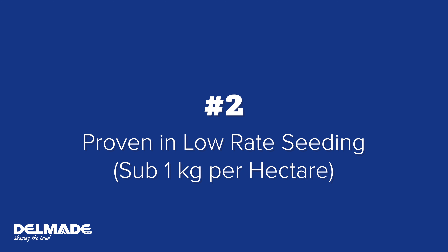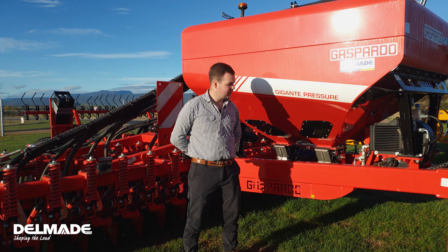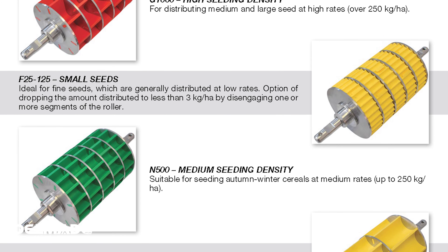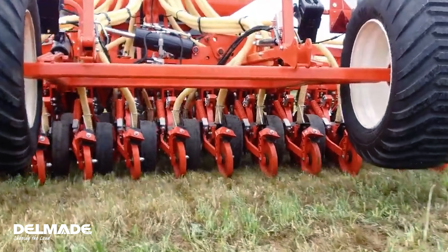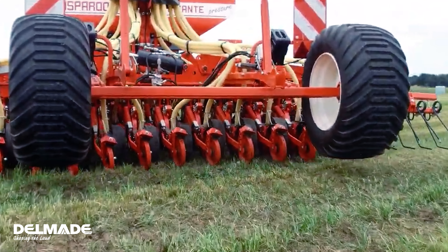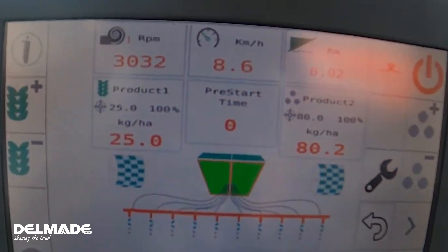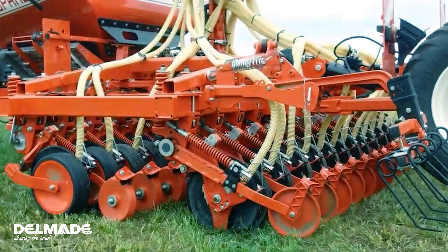Number two: it's proven in low rate seeding, sub one kilo to the hectare. It's got an easy metering system — simply switch out between a fine and a coarse roller to distribute your seed. Some of the finest seeds this drill can handle are clover, turnips, swedes, and chicory. You can also use the Iso terminal for precision functions such as variable rates or automatic section shut off.